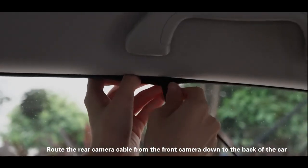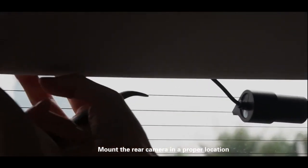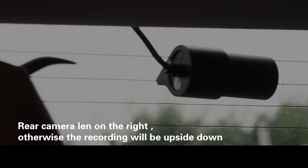Step 4: Install the rear camera. Route the rear camera cable from the front camera down to the back of the car. Mount the rear camera in a proper location with the rear camera lens on the right — otherwise, the recording will be upside down.